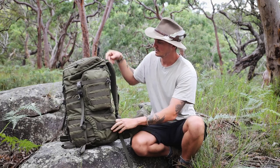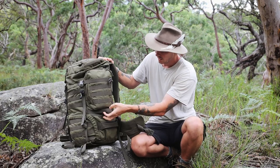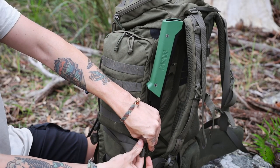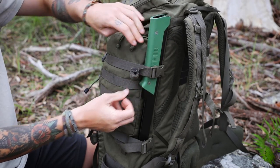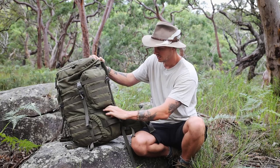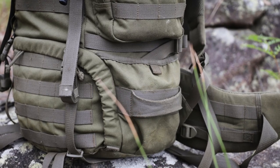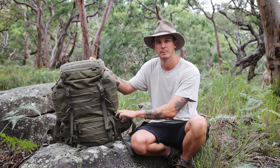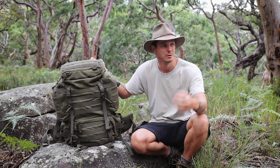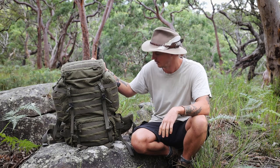On the side of the pack it's got compression straps — one there and another one down here — and that's great to put like a folding saw or even a collapsible fishing rod down the back; it slots into a pocket there to keep larger items on the outside. It's also got big pockets on each side which can fit another water bottle — I can fit my one-litre military canteen in there. It's also great for gloves, or if you find some tinder on the ground while hiking you can just stuff it in the pocket for a fire starter later on.